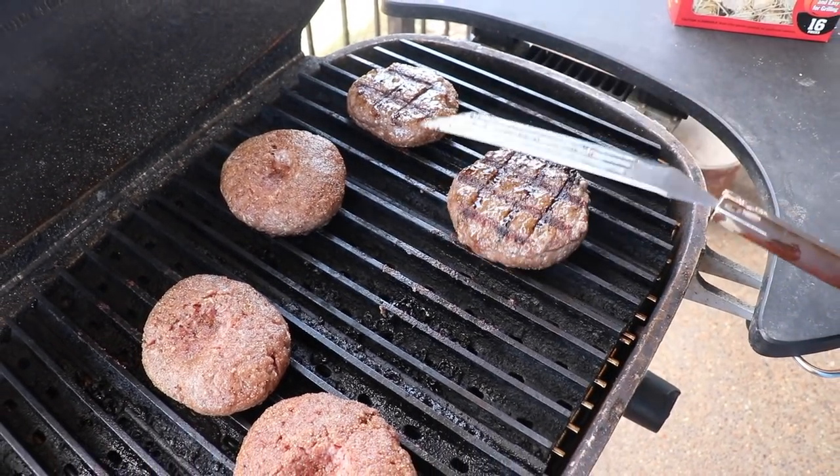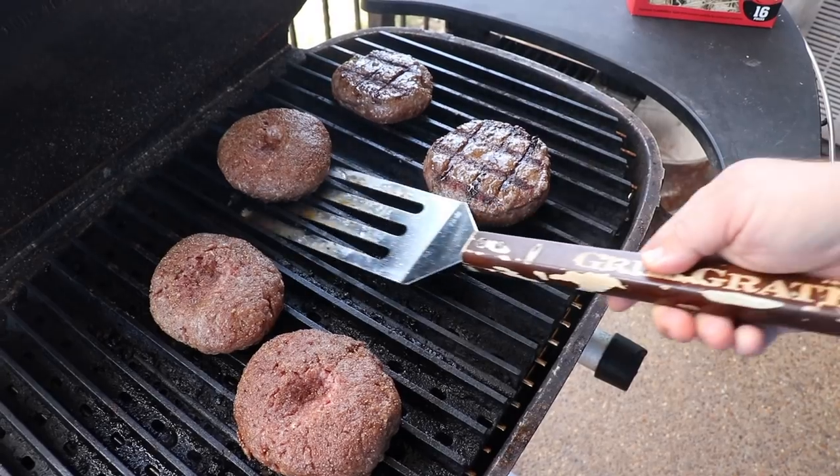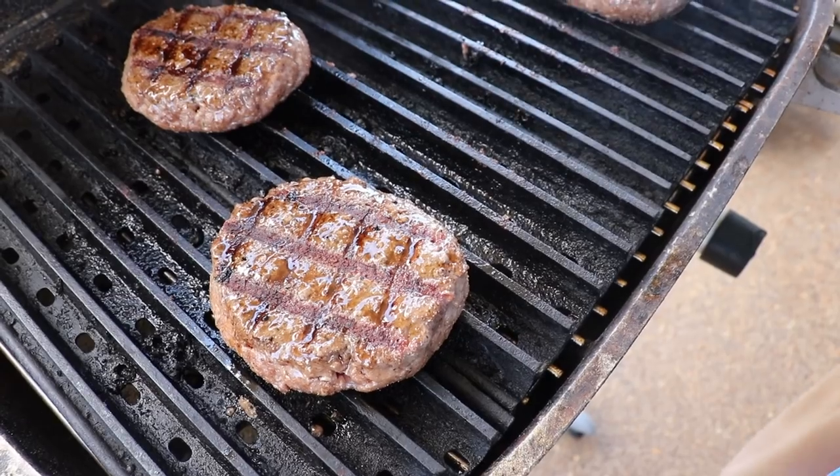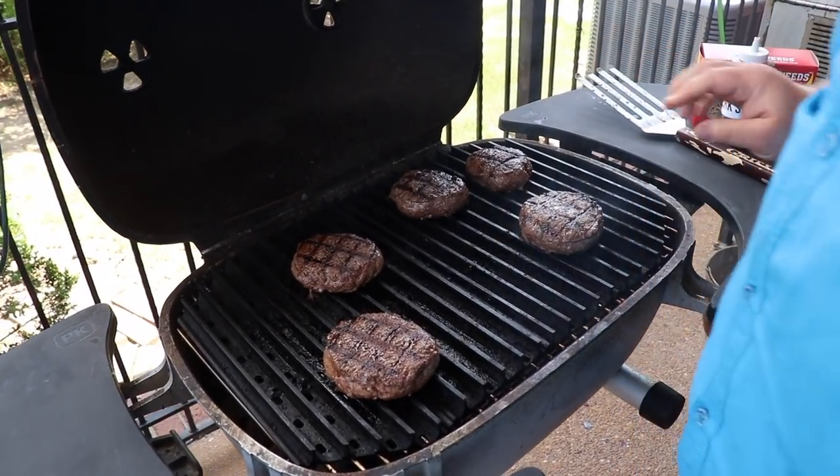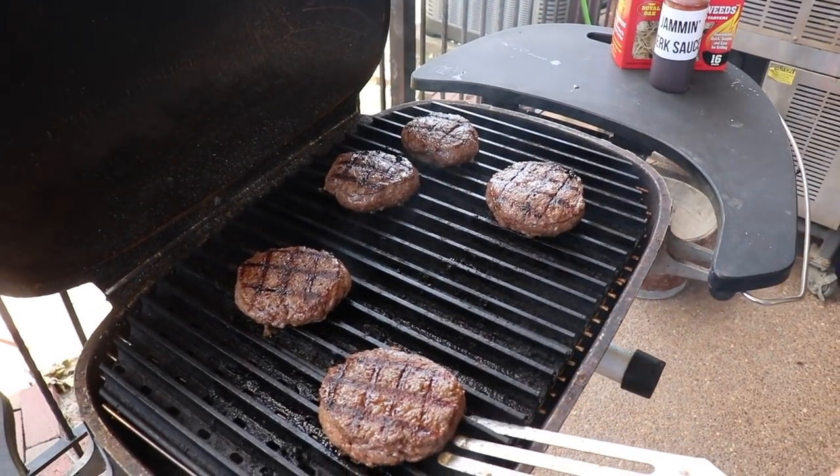We're going to give these burgers a twist and then we're going to start glazing.